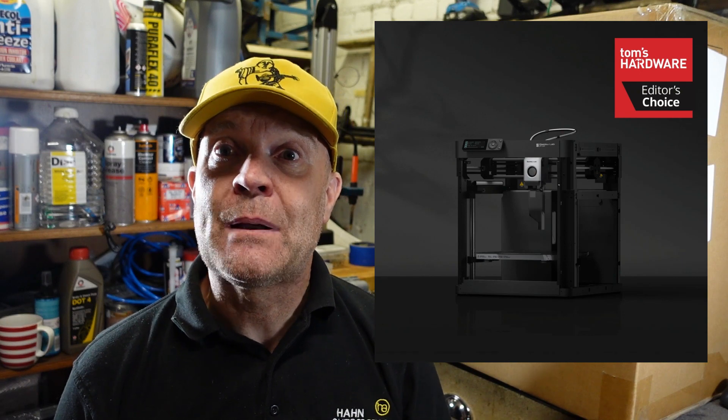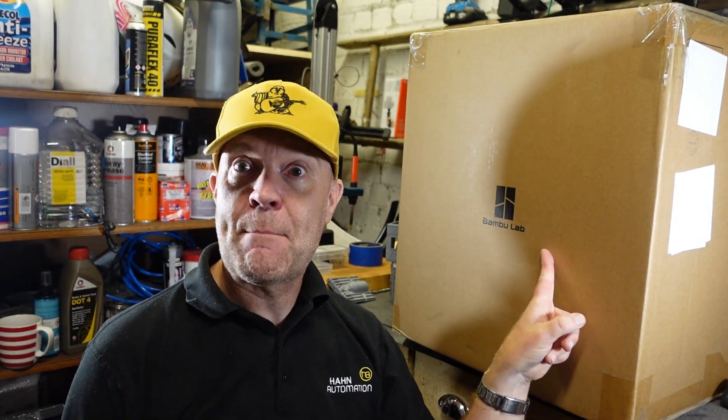A little under a month ago I was excited because I got my Bambu Labs P1P. Roll on to today - I've had another delivery and I'm excited again. It's not a new printer, it's not an AMS system - it's the bits I need to turn my P1P into a P1S. In this video I'm going to show you how I do this modification. I'm Mad Mark Molloy, keep watching.